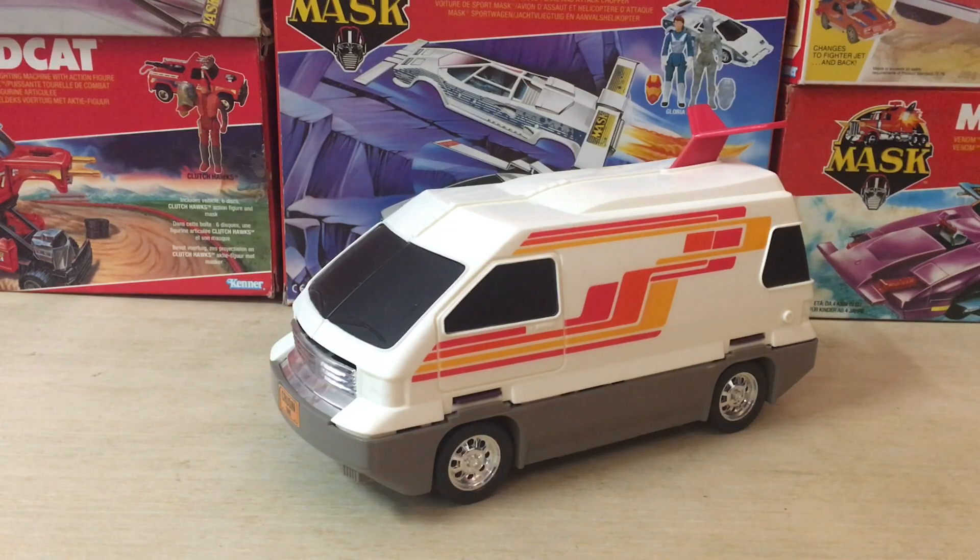Today I'm taking a look at the Slingshot Vehicle from Kenner's Series 2 of MASK toys in 1986. MASK stands for Mobile Armored Strike Command. The Slingshot was one of those really unique vehicles in the line that always fascinated me as a kid. The vehicle is in the RV category — a recreational vehicle or motorhome — a large vehicle with compartments inside for people to live in while they go on a long distance trip from state to state.